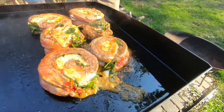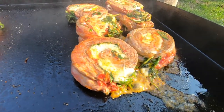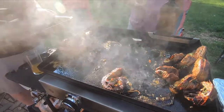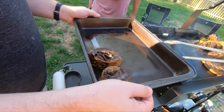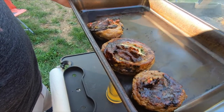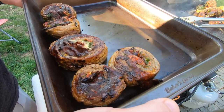You know what I find mesmerizing? I can never get enough of watching the cheese bubble. Oh, that's good stuff right there. Taking the pinwheel steaks off the Blackstone. I got to say, these look like they are perfectly done — charred on the outside, perfectly cooked on the inside.